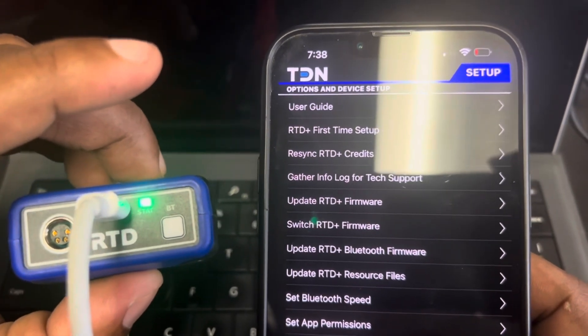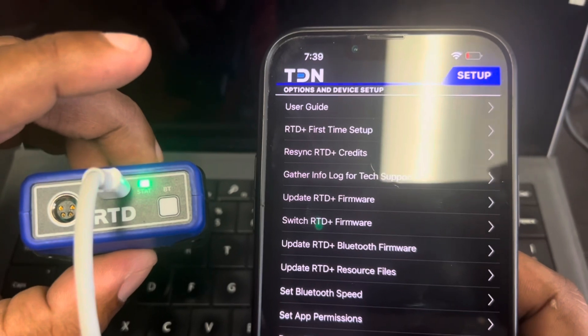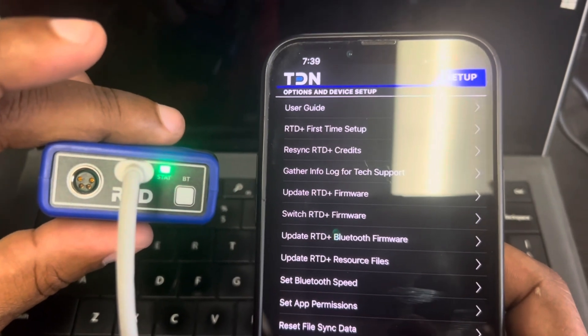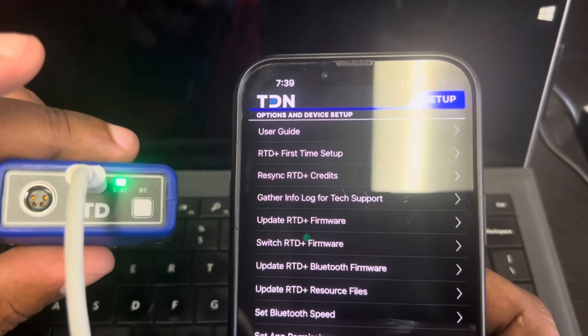Now we're going to go outside and tune the Spark because everything's set up. We're going to download the restore, then get a tune file and write it. Everything you saw before was time-lapse — do it inside, get it all set up, plug it back up to the diagnostic port, and we're going to tune. We'll be done in about three minutes.